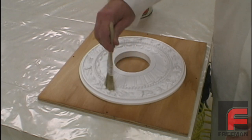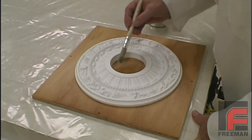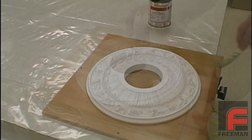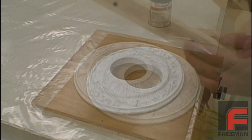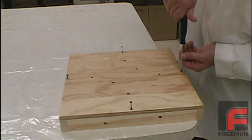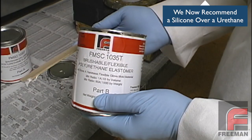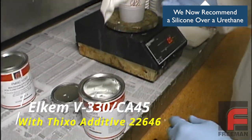With our model attached to the moldboard, we begin by applying our Freeman wax release and then applying our PVA mold release. Next, we screw the wooden frame onto our moldboard. Once everything is in place, it is time to mix our Freeman 1035T urethane rubber material.